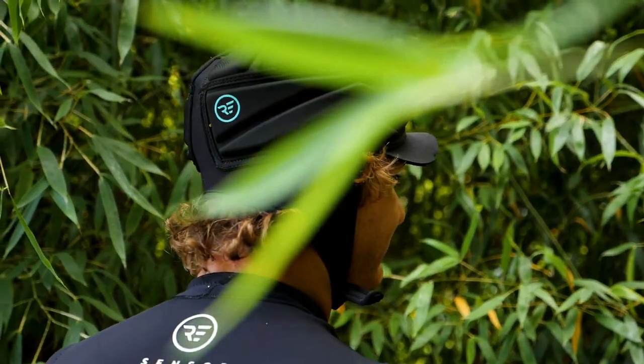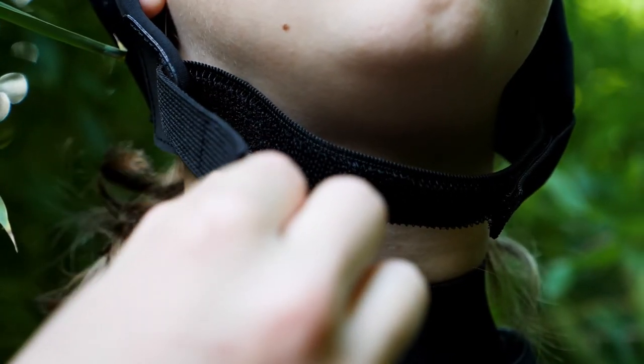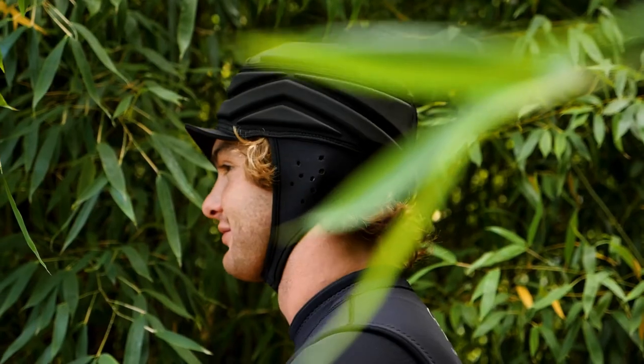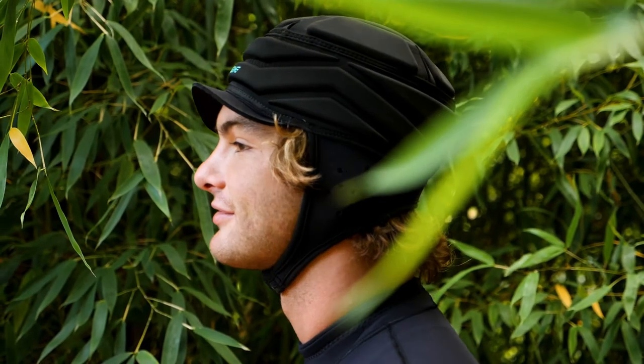It also features an easy adjustment chin strap without the use of hard buckles or clasps. If you're looking for sun protection with the added dimension of light impact protection, the Barrier will check the boxes.